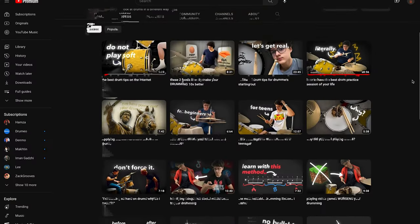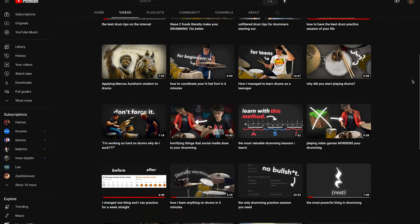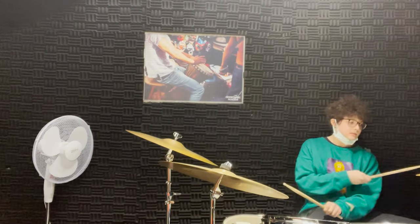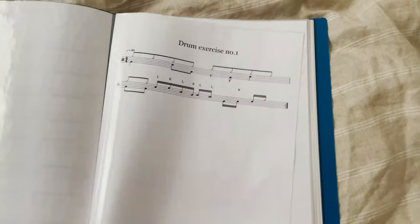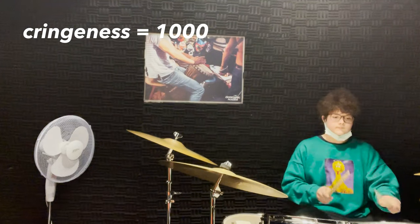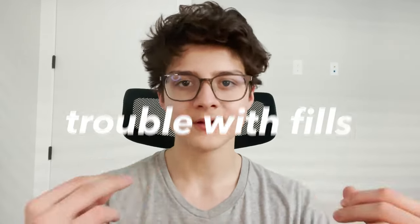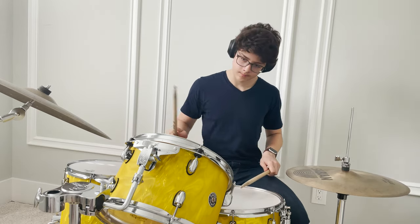I've never talked about this on YouTube, and I haven't heard anyone else talk about it either. The problem is that you get too excited to play a fill. When I was taking lessons, my drum teacher would teach me cool fills and I would incorporate those fills into grooves and songs. But I had trouble with fills.